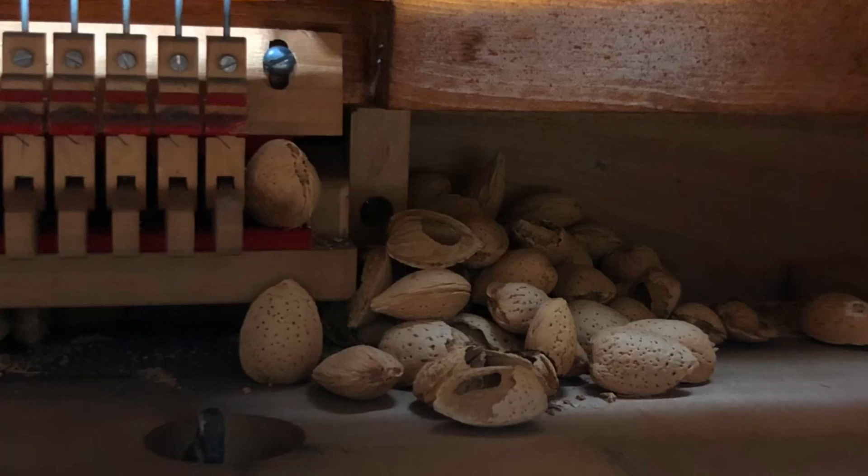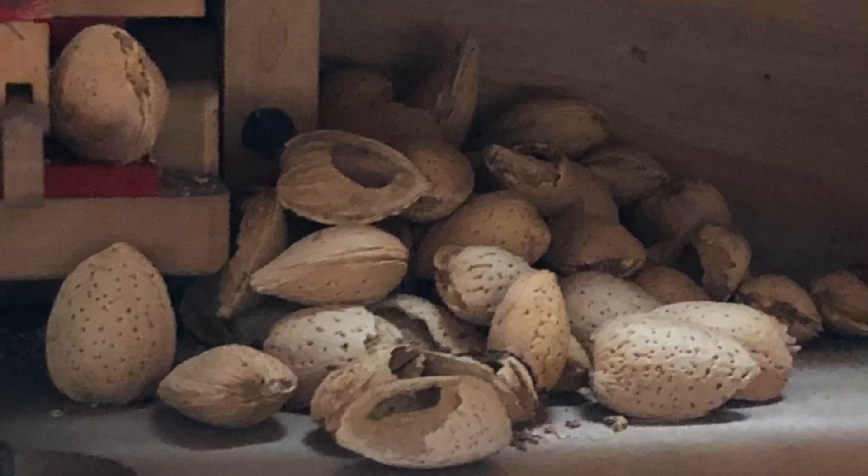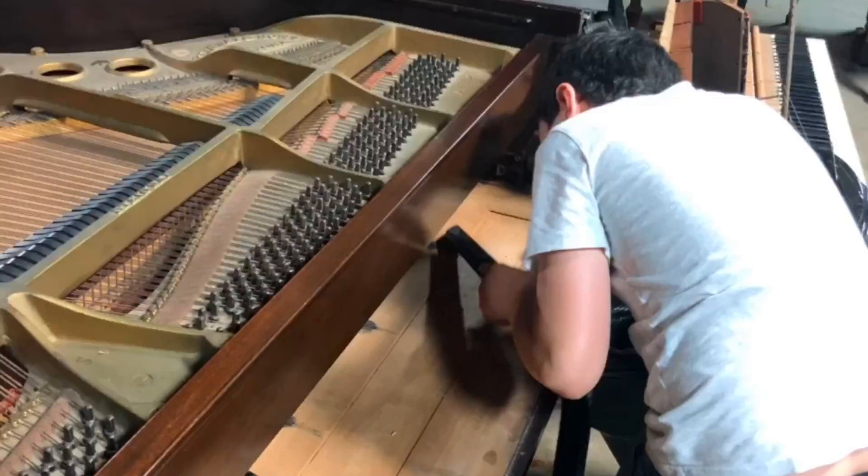These particles are found inside the mechanism and on the soundboard. When playing, this stuff will be agitated and fly through the air, affecting people with allergies or even creating allergies you don't want. Take good care of your piano and enjoy healthy music.